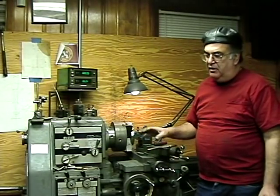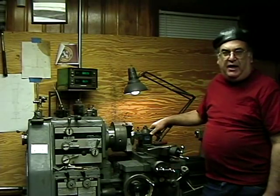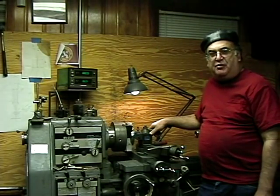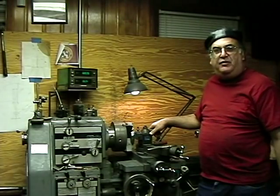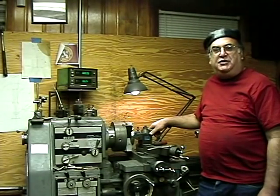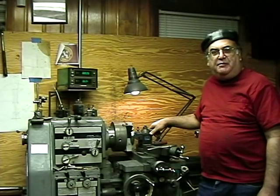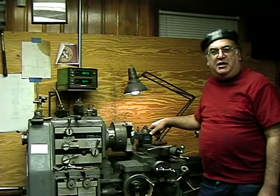Other than that we're okay. Next we're going to do the axles — show you how I do those, pressing the axles on, and the whole process of basic wheel turning. I hope you enjoyed this video, I certainly enjoyed making it, and thanks for watching.